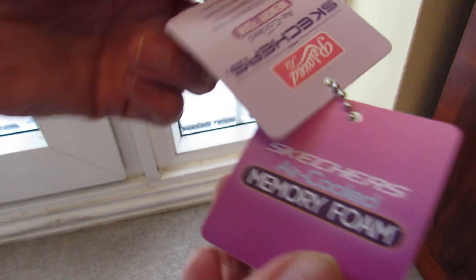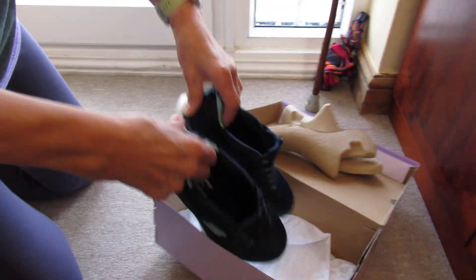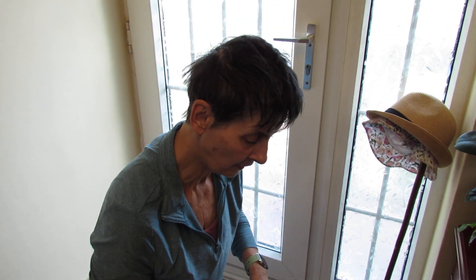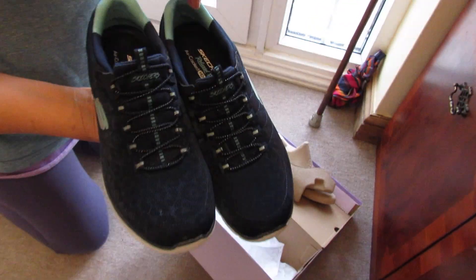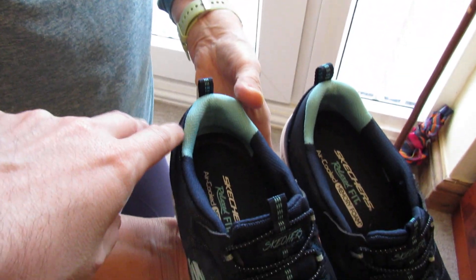They're a very nice surprise — very light compared to other trainers. I would say I wouldn't wear these if you were doing running outside; you need something a bit more substantial. But for fitness inside they're ideal, so they'll be used for indoor fitness.